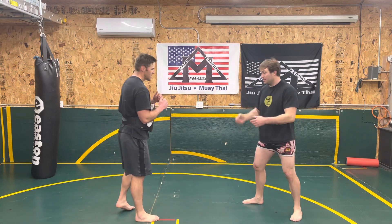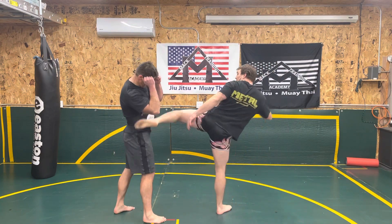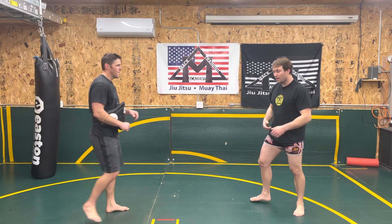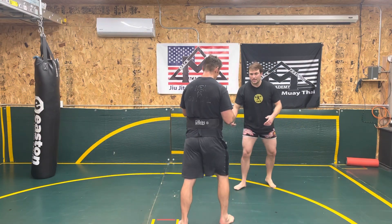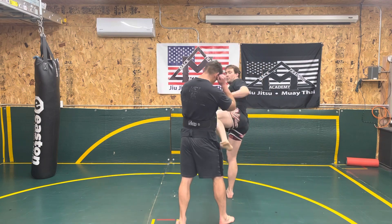This is a great balance drill. Kick, hold, tee. Let's go one more angle and then I'll show it on the lead side. So this is the rear side. I'm throwing the kick, hold it up, tee.